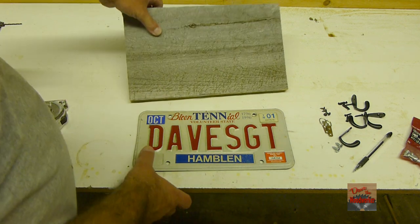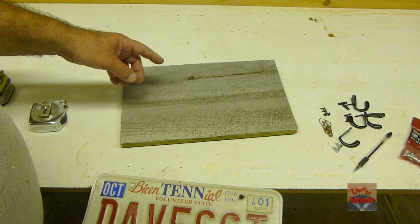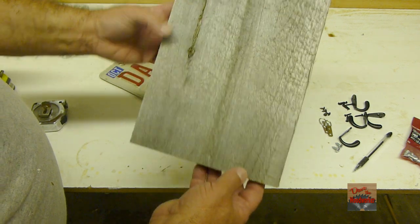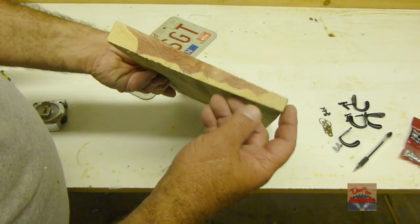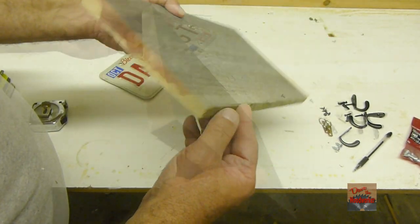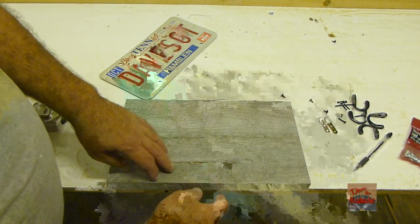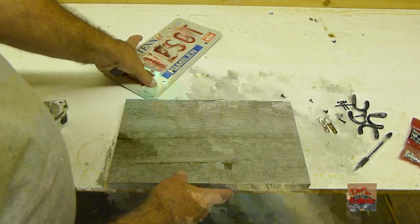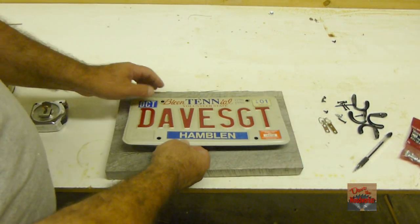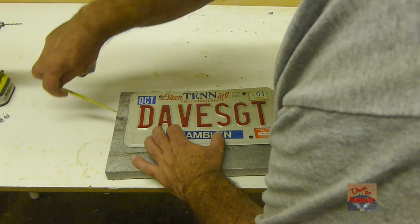I cut my board down. The tag is about 12 inches so I cut the board 14 inches. This is just a piece of scrap board somebody gave me. It's thicker on one side than the other, so I think I'm going to put the tag on the thin part at the top and let the beefier part down there hold the hats. We're going to have an inch on each side.